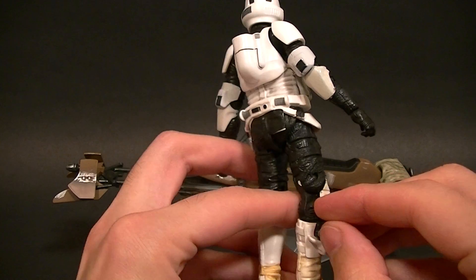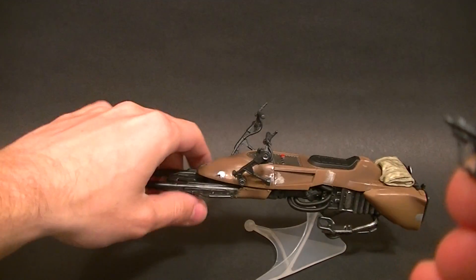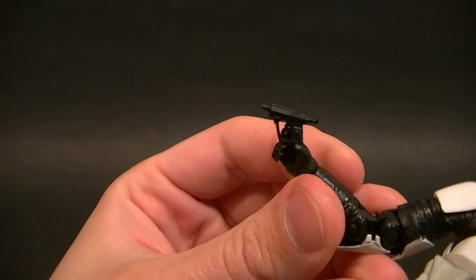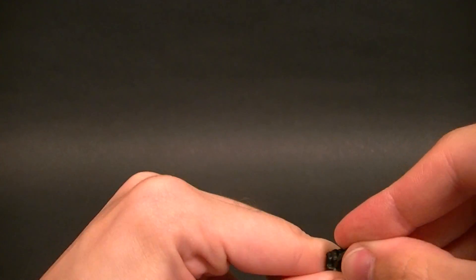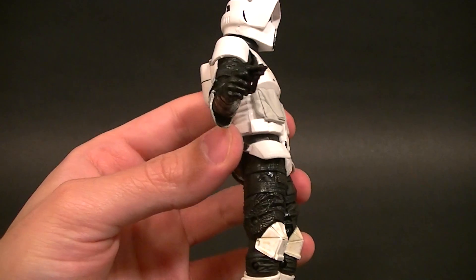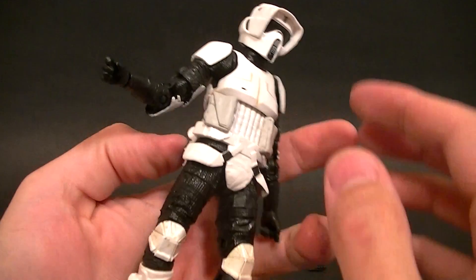Right off the top: he came with this gun in this holster on his calf. I don't think it's a six-inch scale gun, and I know it's not just an error because I have another speeder bike and it came with the same thing. I'm wondering — is he supposed to have a super tiny gun? In the movies I don't think that was a thing. It looks to me like they just gave him a three-and-three-quarter-inch weapon. It fits in the holster but doesn't snap in at all and will just pop right out if you bump it, so be careful — you'll probably end up losing it.